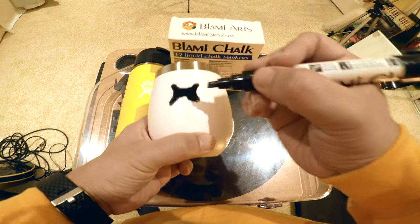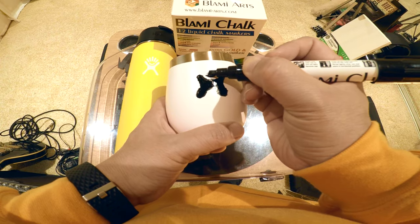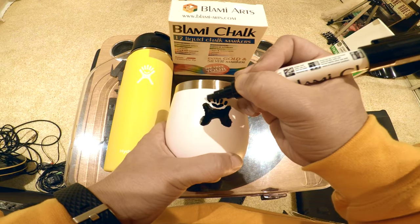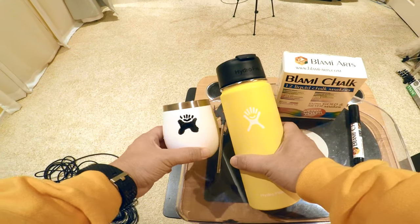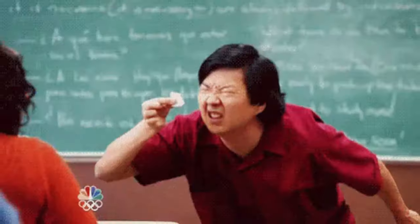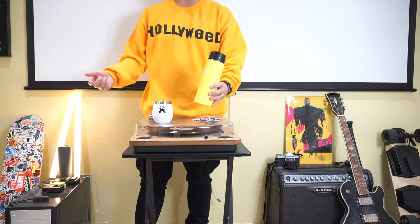That looks so dumb, what the heck. What kind of a smiley face is this? One, two, five — yeah, look at that. Come on, I ain't no ZHC. I guess it's fine if I hold it really far away and if you squint really bad. Hey guys, welcome back to another sticker bomb video!